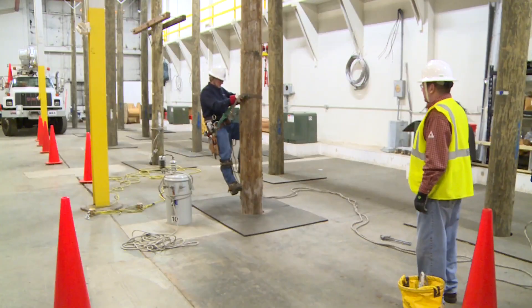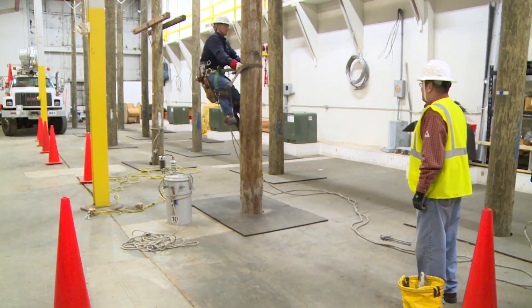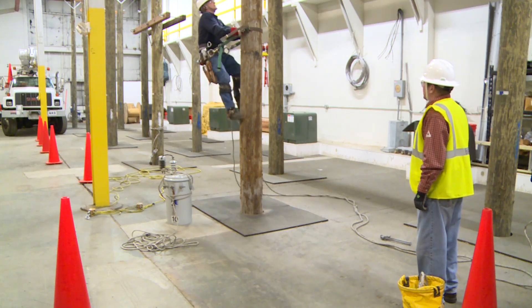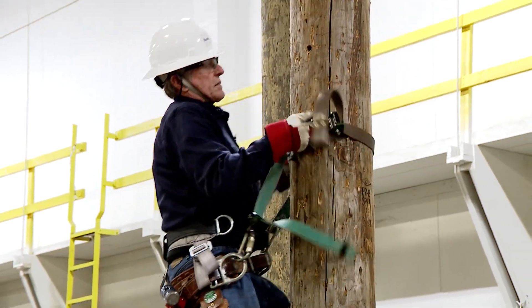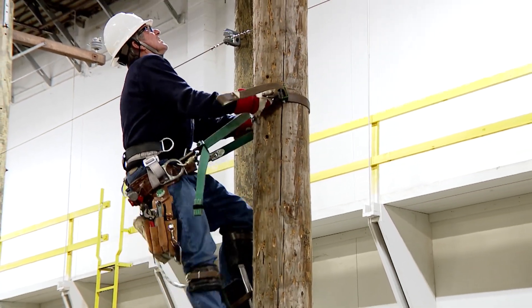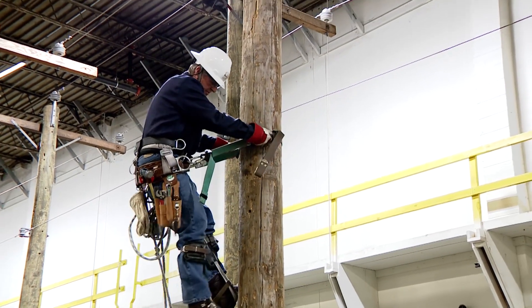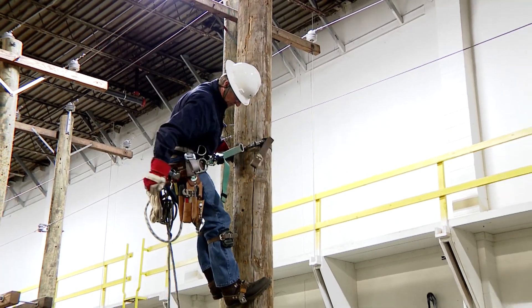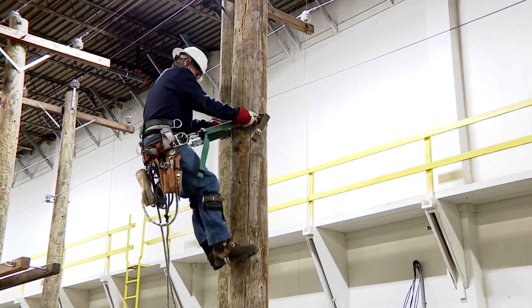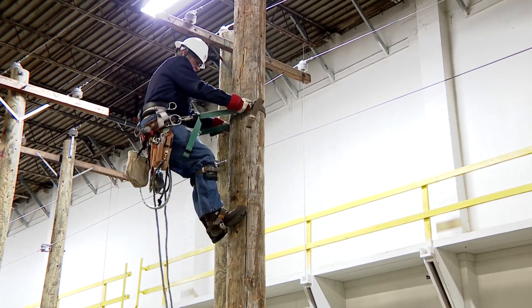Ronnie's going to go ahead and ascend the pole. Notice how he takes short steps. His toes are up and out away from the pole. He's operating the buck squeeze between his waist and his chest level. His posture is upright. He's not squatting, he's not bent over. He's getting into position above the holes where he's going to hang the transformer.